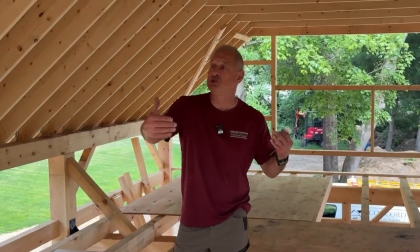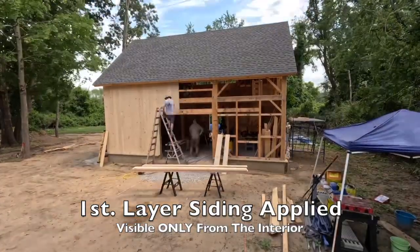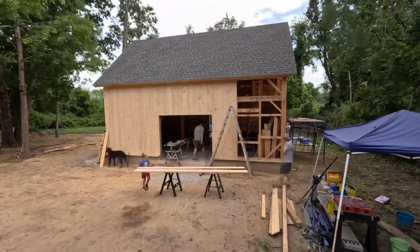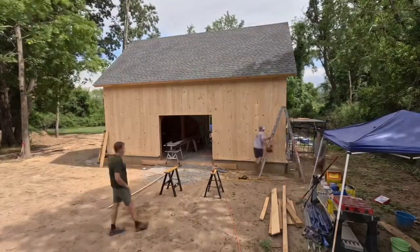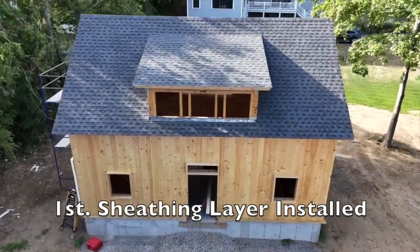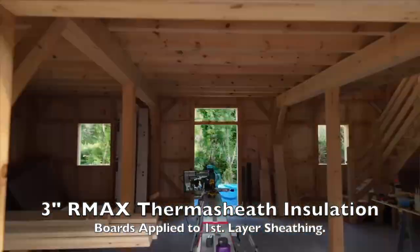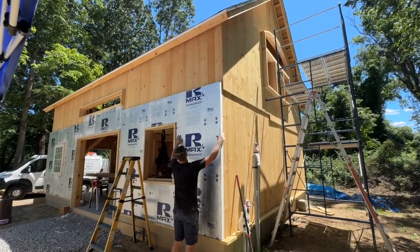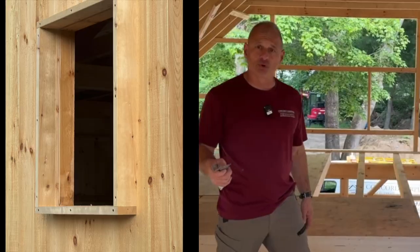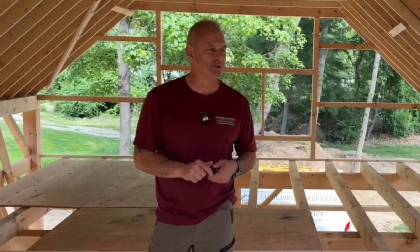The next step for us will be to start sheathing the building. There are two layers of sheathing, which is a little complicated. Because we want the barn look on the inside but also want to insulate, we'll put one-by-eight or one-by-ten shiplap boards all the way around, then apply three-inch rigid poly insulation, strap over that, and put our final siding on. We'll also talk about building out window boxes, padding out doors and windows, waterproofing, and rain screening.